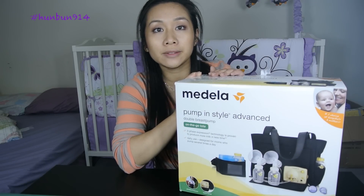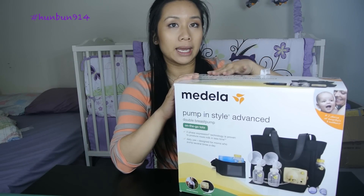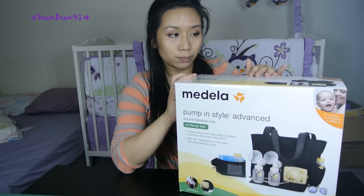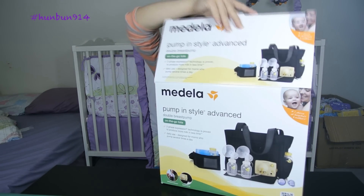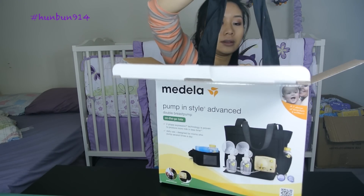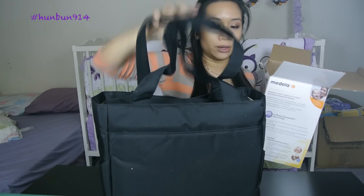Hi everyone, it's Farah here and this video is going to be the unboxing of the Electric Breast Pump by Medela. It's the InStyle Advance in the tote bag and basically everything's in one bag right here.